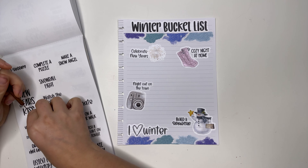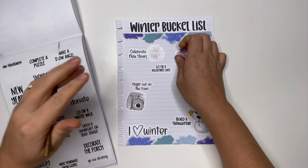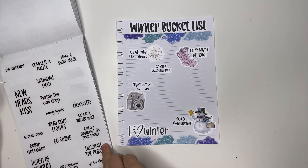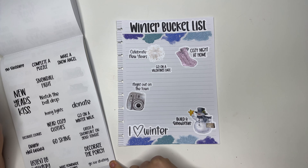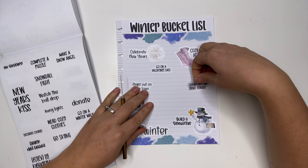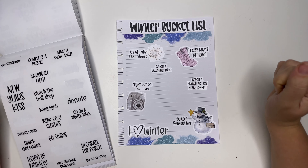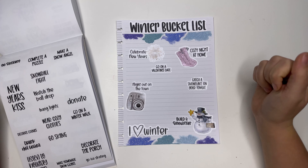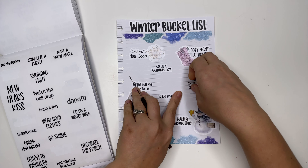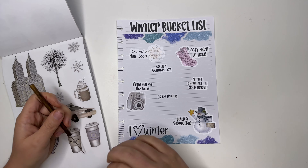Let's do go on a Valentine's date — put that right there. I would love to complete a puzzle, I just don't know how accurate that could be. Catch a snowflake on your tongue — we love easy wins in our house! Sometimes we just can't take a night out on the town, so we'll go outside and catch a snowflake on our tongue. Truthfully, that is just sometimes how it goes in a big family.